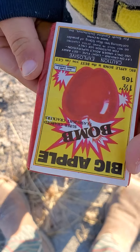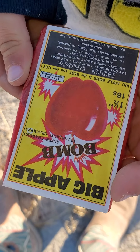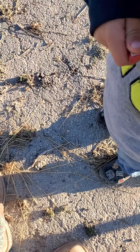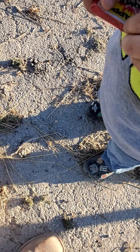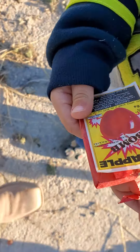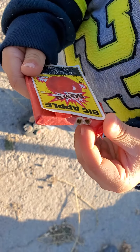See the label? Big Apple Bomb D.O.T. 16S. Go ahead and open it. You gotta open it in front of the camera because we can't see. Just rip it apart, who cares. Let's see how they look.